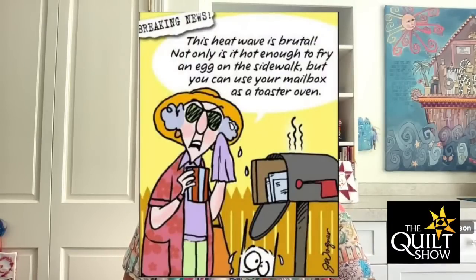Hey everybody, it's Monday, July 17th and I'm pretty darn excited about today's show because you're going to learn about the Quilt Index — it's a pretty phenomenal thing at our fingertips. In the meantime, it has been hotter than the hinges, so I was looking for just kind of crazy dumb things to start with and I found three that work together just fine. This heat wave is brutal. Not only is it hot enough to fry an egg on the sidewalk, but you can use your mailbox as a toaster oven. Love it.